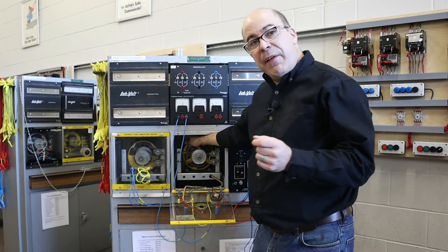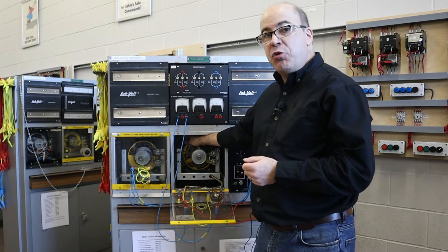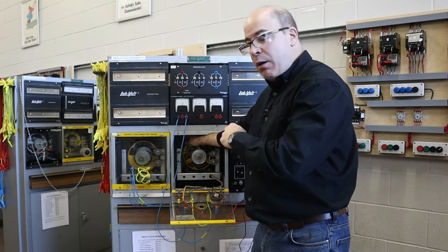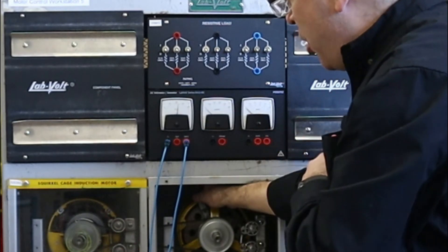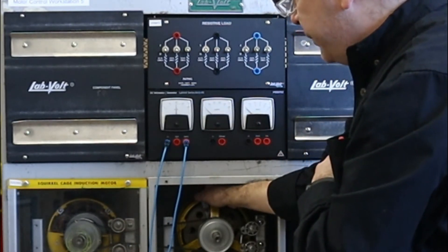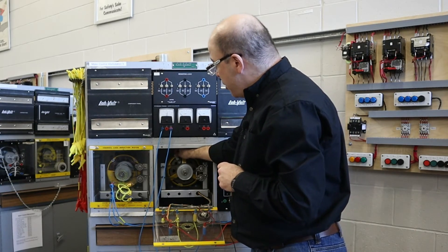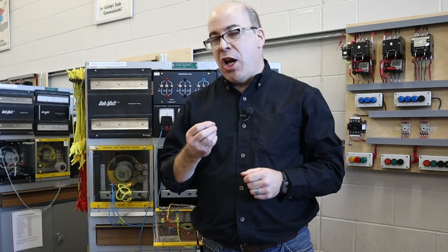Now, what if I was to continue adjusting the yoke and push it past the neutral plane? What we would see is that the voltage is actually going to go down. As I continue to move it past, you can see the voltage is starting to fall off. It's really important that we adjust the brushes on our DC machine — if it's operating as a generator it's not going to produce the voltage it should, and if it's running as a motor you're not going to get the torque or the speed that you would expect.